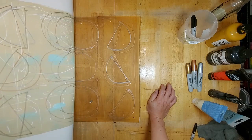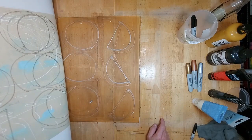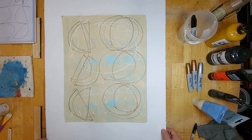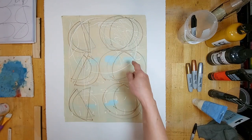Even if I clean the plate with baby oil, there are still some ghost remnants of the previous print — very slight, but they're still there. It just shows you how important it is to keep the plate clean between printing. So this is the first layer — very subtle scribbling on a light background. I will decide what comes next.